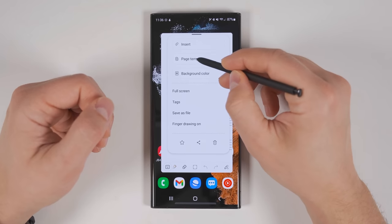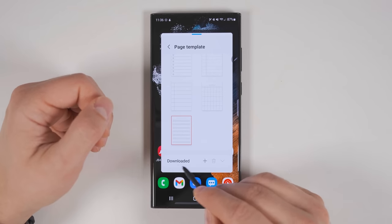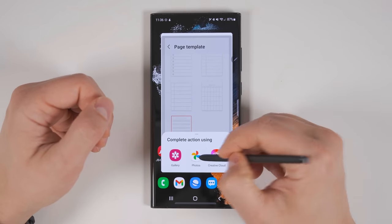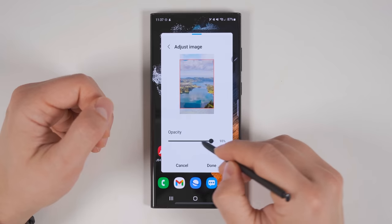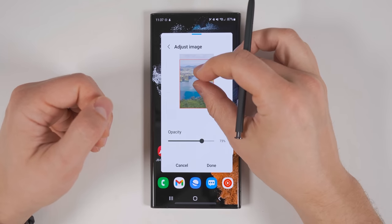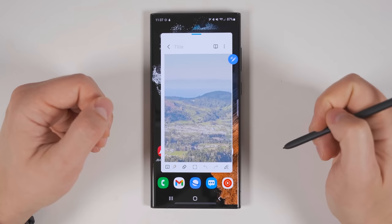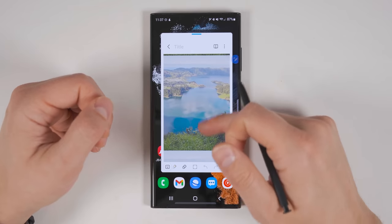If you tap the three dots again, go back into Page Template and scroll all the way to the bottom, you'll see a Downloaded option and a plus icon. If you tap the plus icon, you can go into your photos, jump into one of your device folders and select an image, change the opacity of that image, and adjust or zoom in or out if you want. Then tap Done and that image will become your background, simply repeating for each new page.